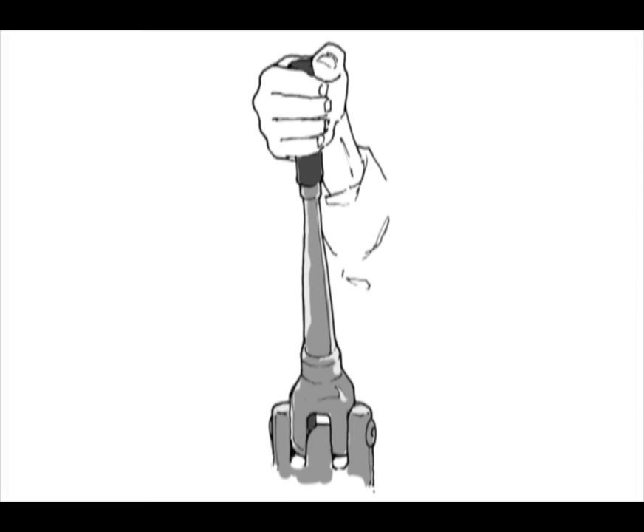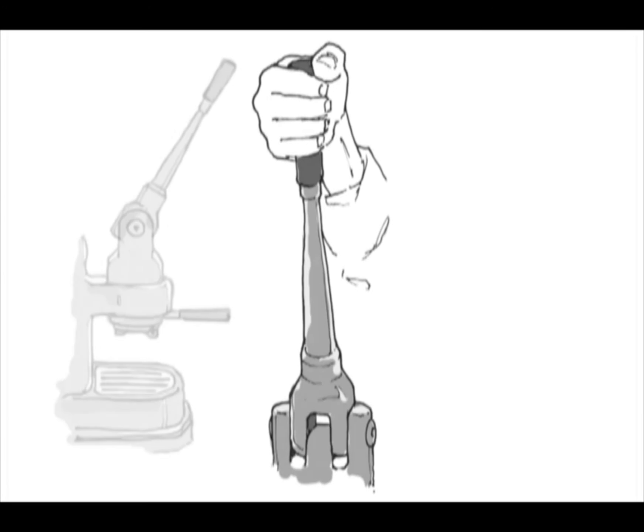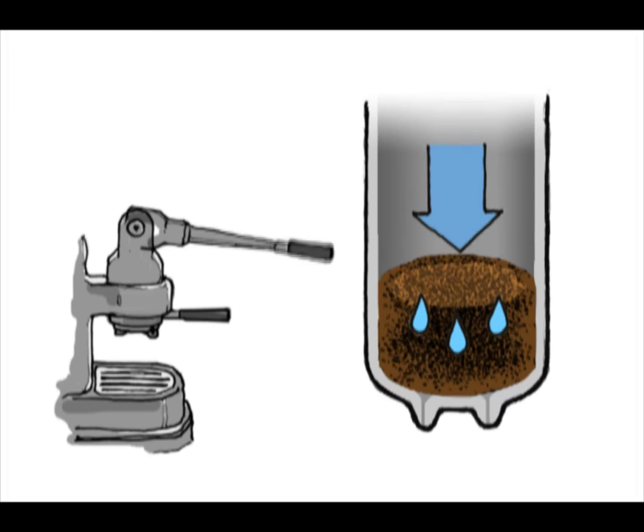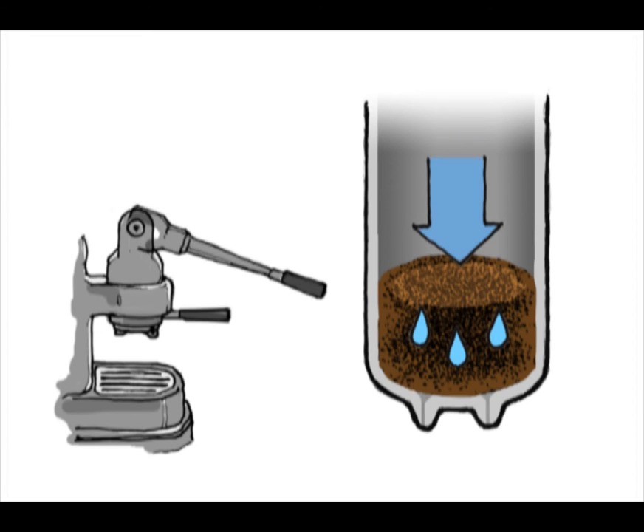Did you know that the act of producing a shot of espresso is often termed pulling a shot? This originated from early espresso machines, which required pulling down a handle attached to a spring-loaded piston. This act would force hot water through the coffee at high pressure.